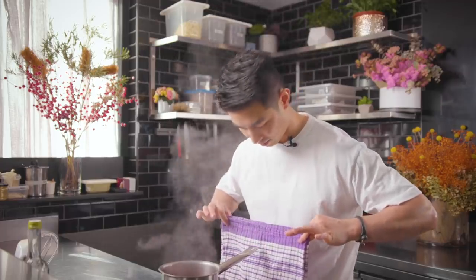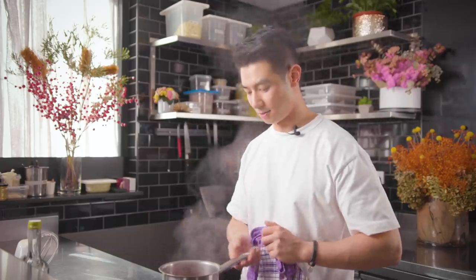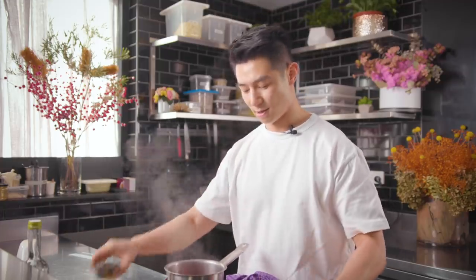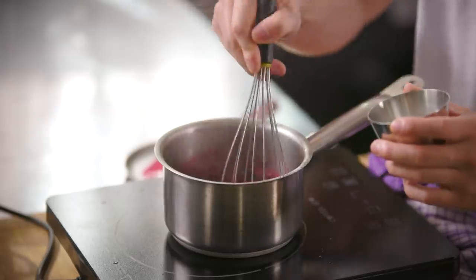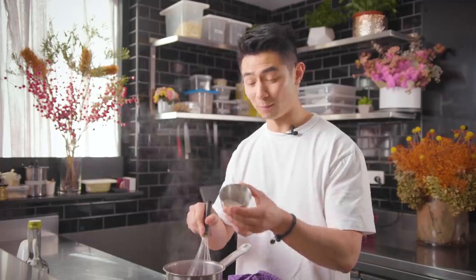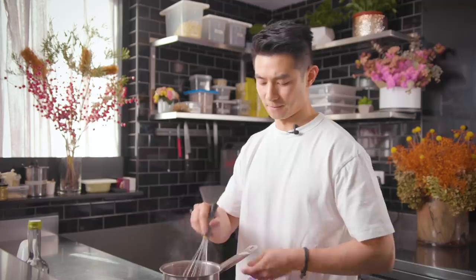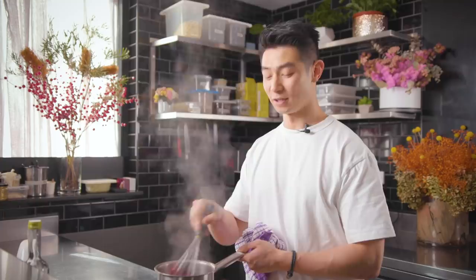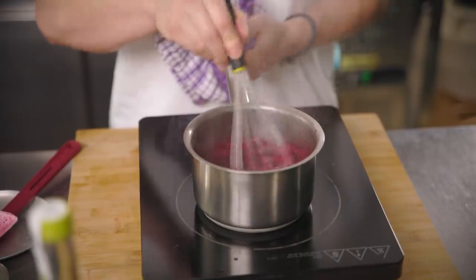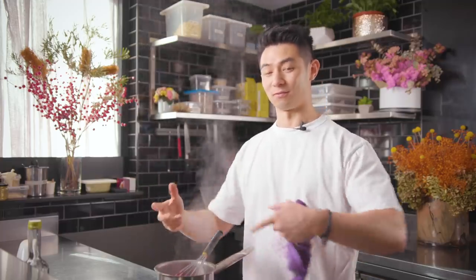Turn off the heat and whisk in your sugar, citric acid, and pectin mix once the berries start to break down. It's really important to have them blended together - otherwise when you add pectin on its own it'll start to set on the outside and you'll get little clumps everywhere. The sugar helps it separate. Keep whisking and you'll see it start to jam up. Boil this for a few minutes so the pectin activates, the water reduces, and the berry flavor intensifies.